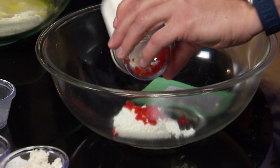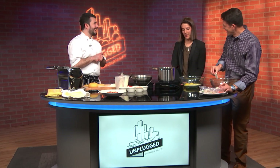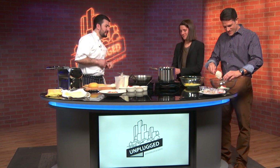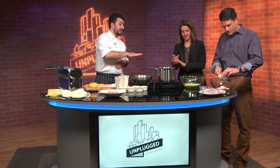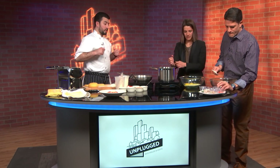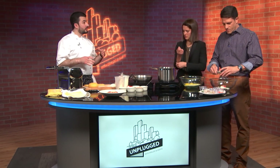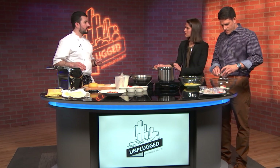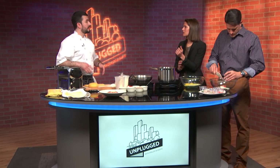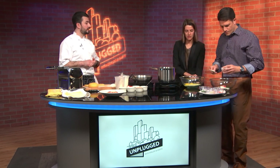So that can all just get mixed in. You have the fun task — you're gonna do the dough. We have semolina flour, double zero flour, eggs, and olive oil. What does double zero flour mean? So double zero, it's basically almost like you take an all-purpose flour and it gets ground again. It's a much finer grind to get a smoother pasta, smoother product out of it.